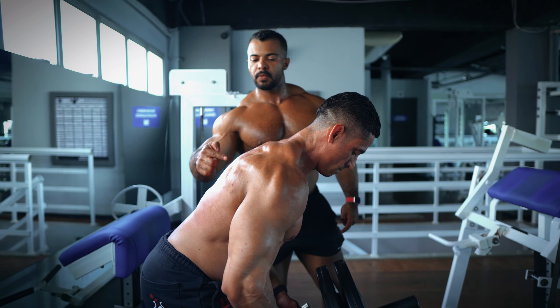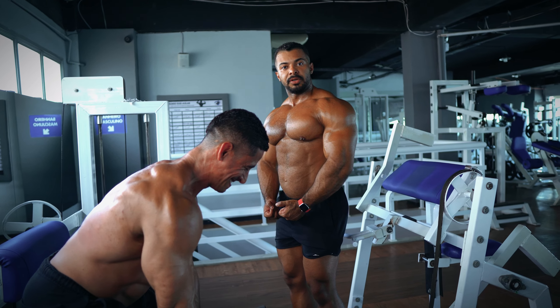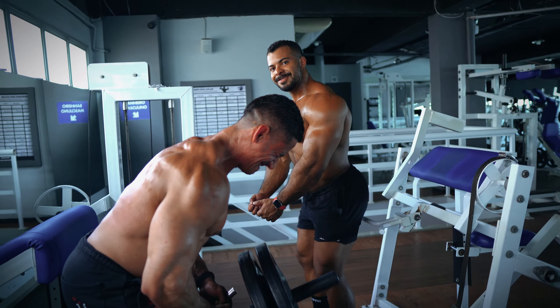Squeezing his lats, and then when he comes down again, the weight is controlled. Keep your chin up, back straight the whole time, and do it.